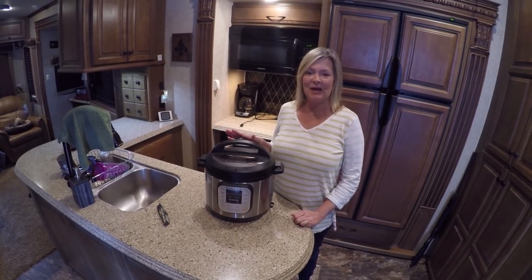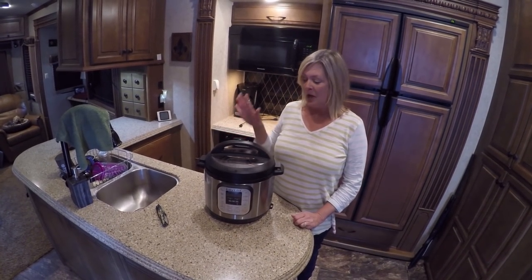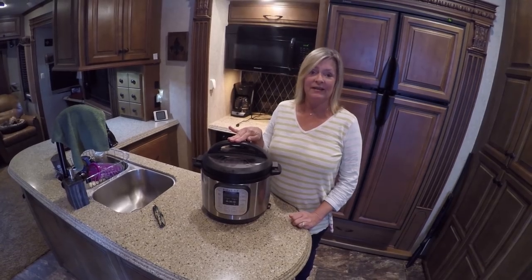Good morning, everyone. It's Kim in the RV kitchen cooking with Kim. Today we have ordered us an Instapot.